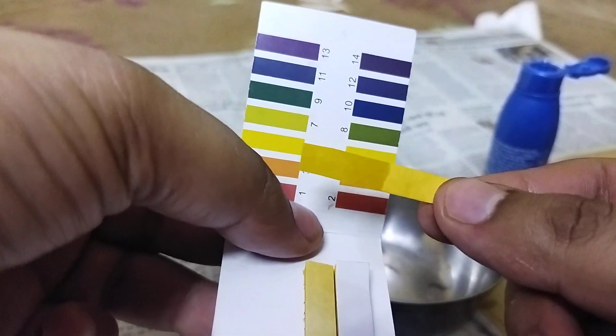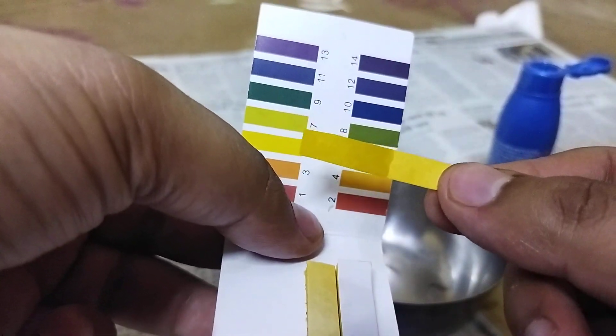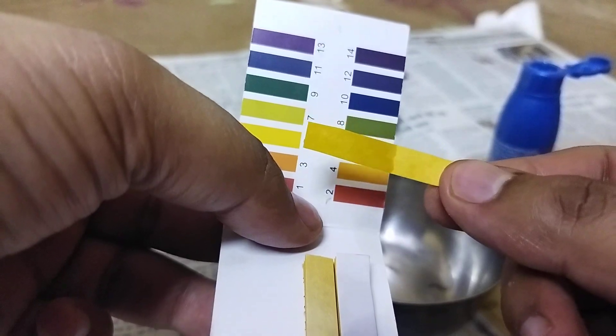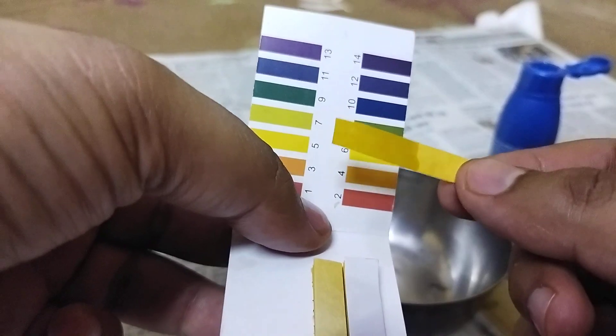Now I think we can conclude that it is pH neutral, slightly basic in nature — like 7.3, I would say.